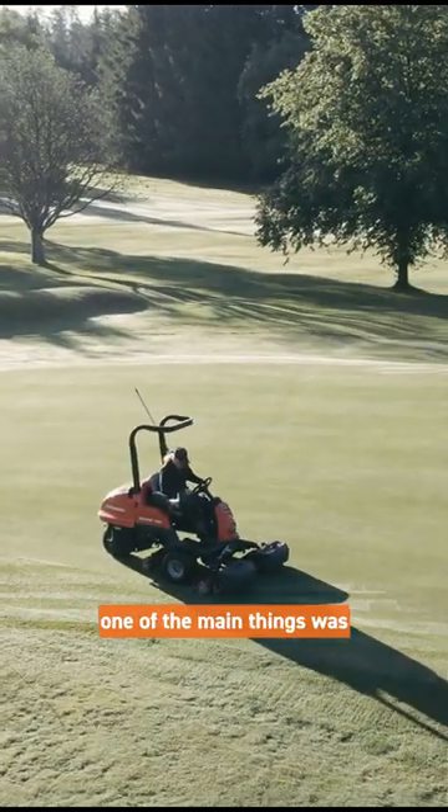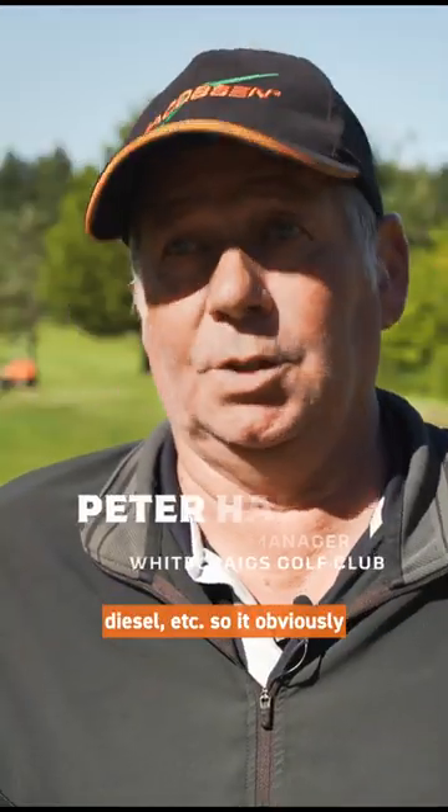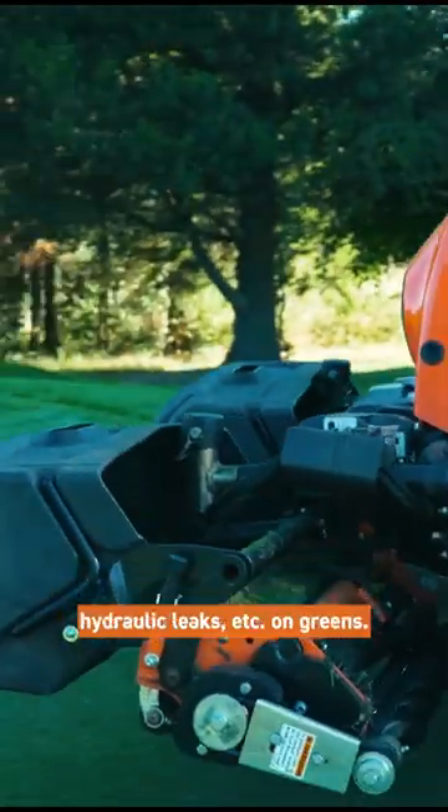When we bought the Eclipse one of the main things was obviously the battery saving on diesel, so it obviously cuts down on emissions. Also the fact that it has no hydraulics, so you take out the issues of hydraulic leaks and greens.